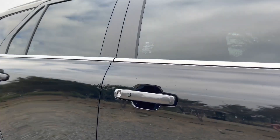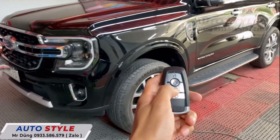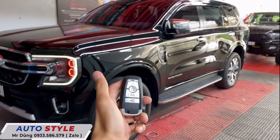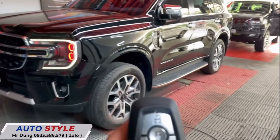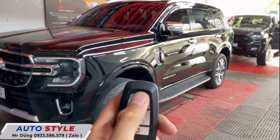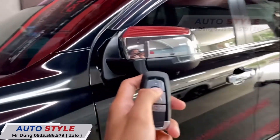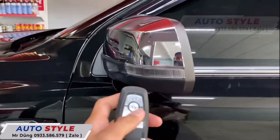Chúng ta có thể nâng cấp thêm tính năng nổ máy từ xa. Dùng chìa 5 nút hoặc chìa zin của xe - khi đề vào format thì thời gian nổ máy từ 60 đến 90 giây, còn dùng chìa khóa bấm 1 phát ăn ngay. Đây cũng là gói về an toàn và sức khỏe vì giúp xe mở máy lạnh sớm hơn để chúng ta bước lên xe không bị hiệu ứng nhà kính.